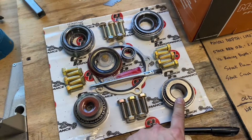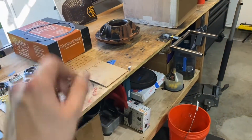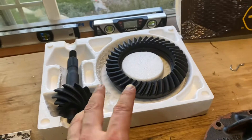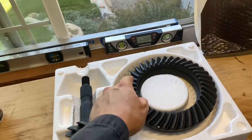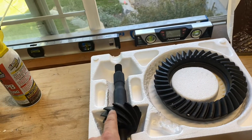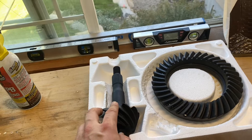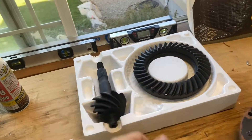These are all Timken bearings made in the USA — all really good stuff. A couple of things to point out quickly: just triple check and make sure your gear ratio is right first. A nice thing to do is go ahead and count the teeth on your ring gear, divide it by the number of teeth on your pinion, and that should give you a ratio. I've got 38 here and 10 here — that's a 3.80 gear, and that's what I ordered, so we are good.